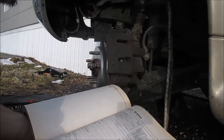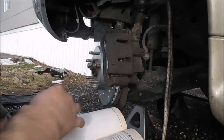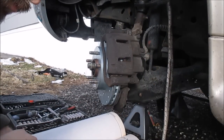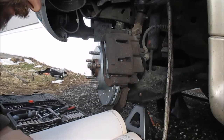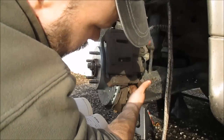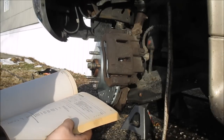The caliper mounting bolts front are 21 to 26 foot pounds. The caliper mounting bracket to spindle bolts is 73 to 97 foot pounds — that was these bolts. And the lug nuts are 100 foot pounds according to this book. So that's what I'm going to torque them to.